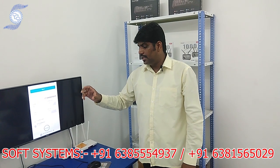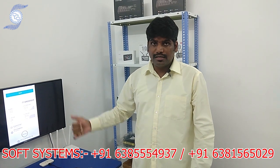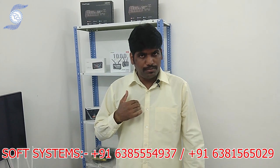Regarding the configuration of the YoloBox device or the pricing of the server configuration, kindly call us and we will help and support you. Thank you very much.